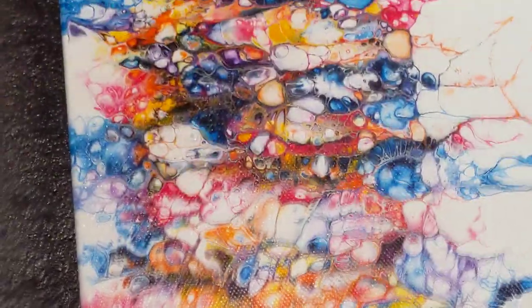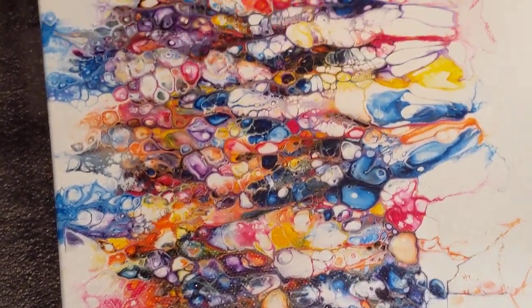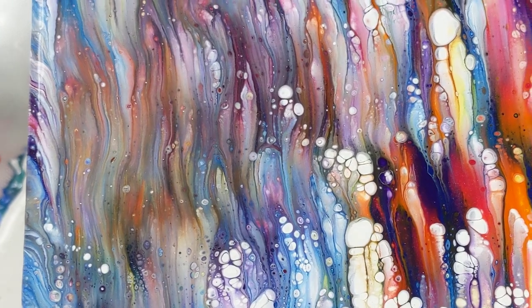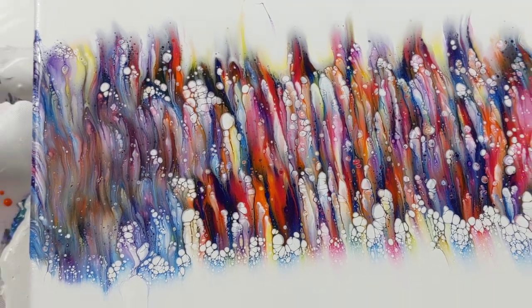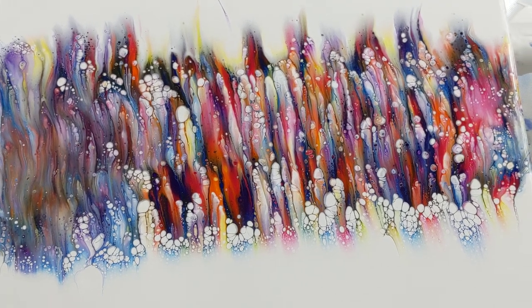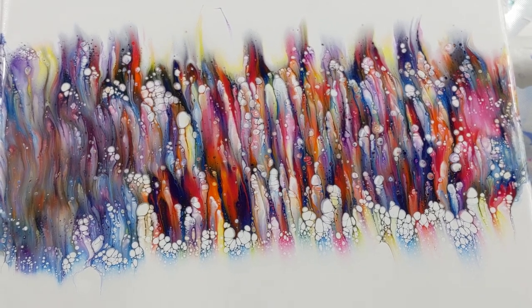So let me take you over here to the one I just varnished. It's hard to see because it's kind of wet, but you can see it's giant juicy cells. And then this one is not — that is a more watercolor effect. So yes, you do need silicone. And I'm so glad somebody was asking me — many somebodies — so that I did this experiment. I'll catch you all next time. Bye.